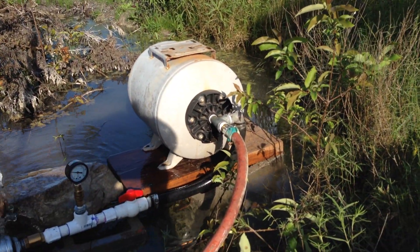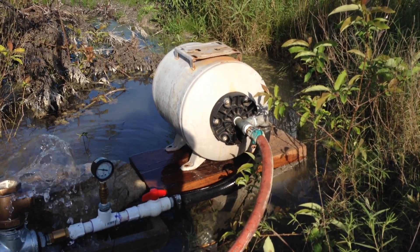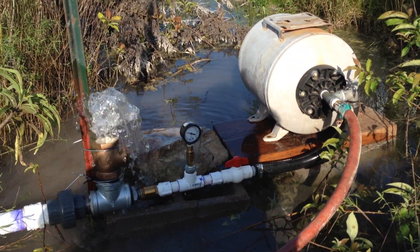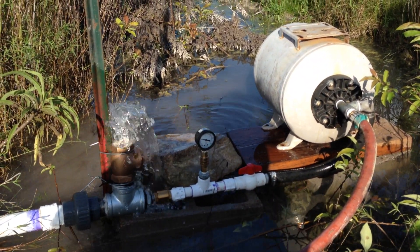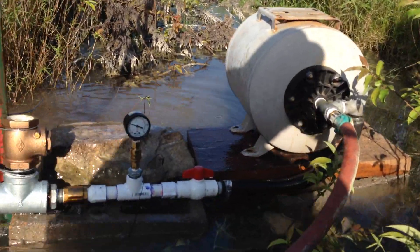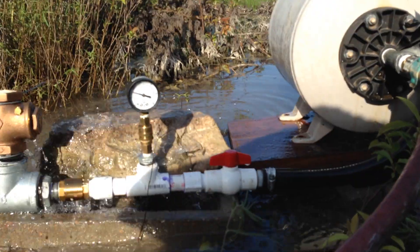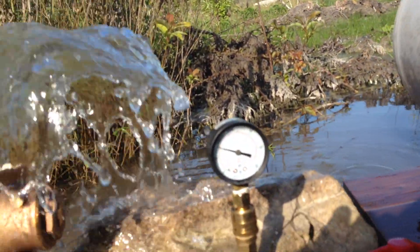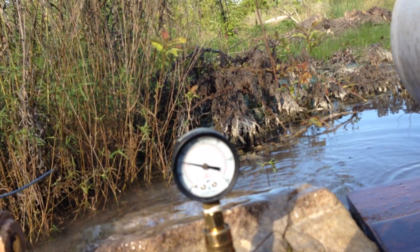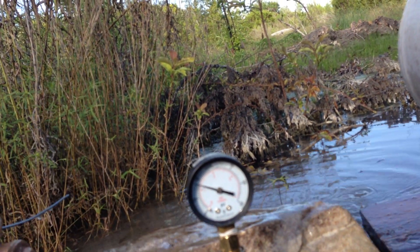The repurposed pump tank accumulator. So we'll see how it does. Let's see what the pressure is. I think it's running at about 13 — no, 15, 16 — and surging to 22 or so.